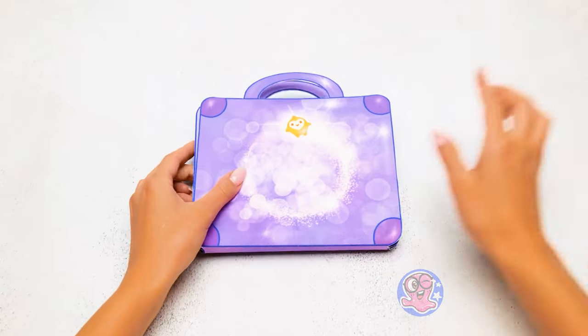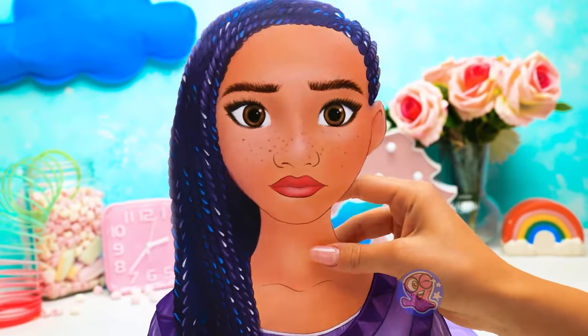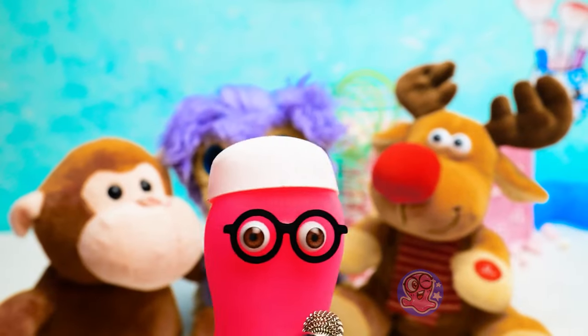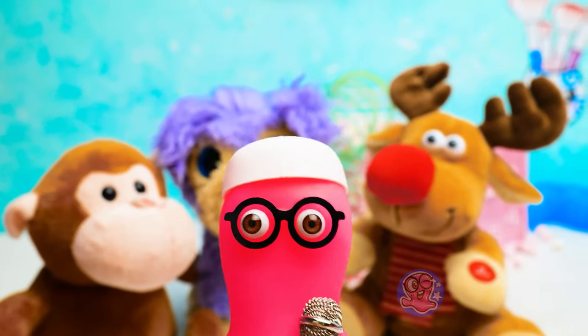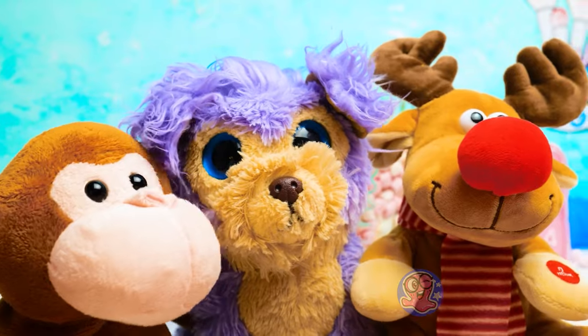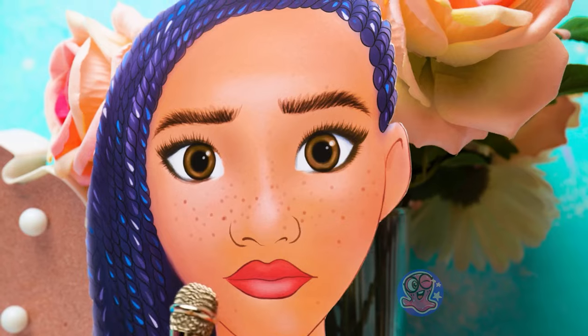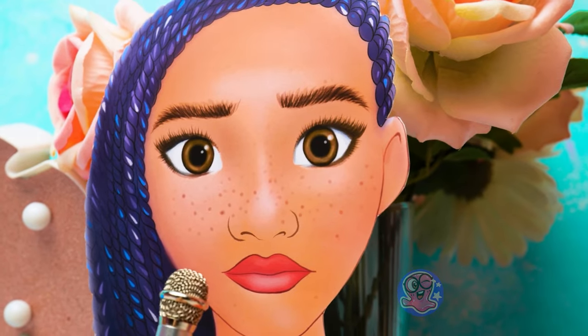Friends, are you ready to meet our guest? Today we will do a makeover for our beautiful Asha! Don't forget about me — I'm the main star here! So, Asha, how do you feel about our makeover? This is very exciting, Sam! I'm happy to be here today! Don't worry, Asha — you are in good hands, we are ready to begin! The floor is yours!